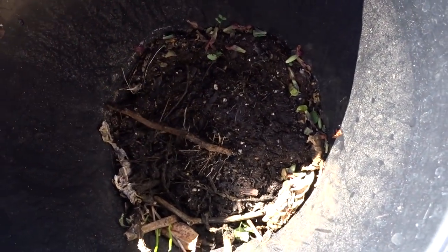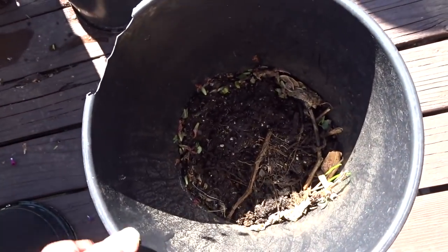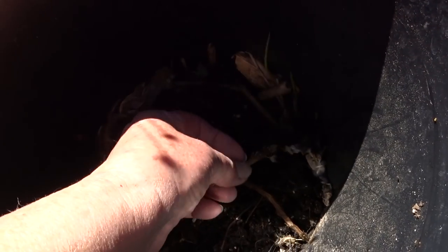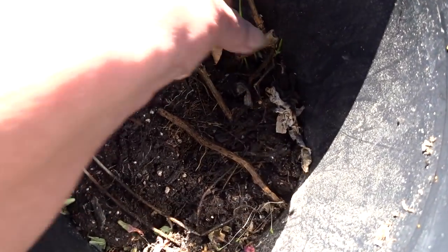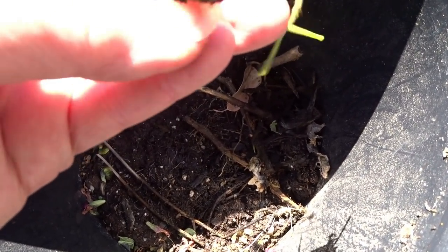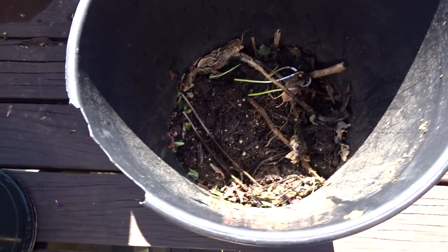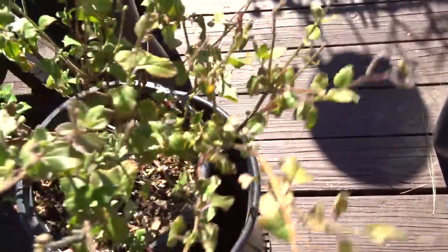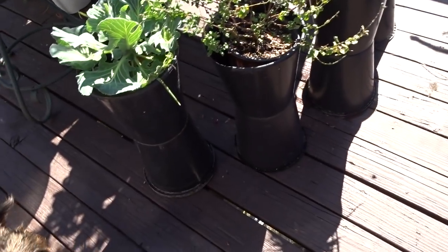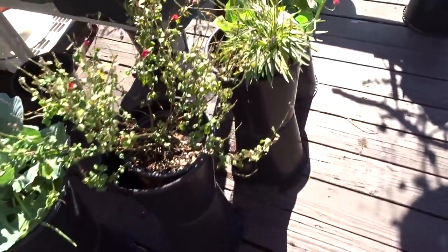Look at this - I threw leaves and twigs in there and it's broken down. There's a bee - let me do my thing! Look at all this. Something green got in there - I think a walking onion got in there. What I did was I was cleaning and I would throw the leaves in here, and this is how you create your own soil. I wasn't even trying - I've created a few inches of soil in there.